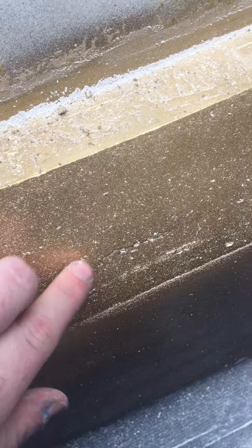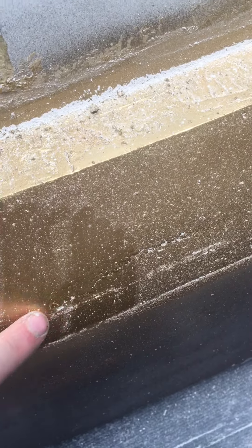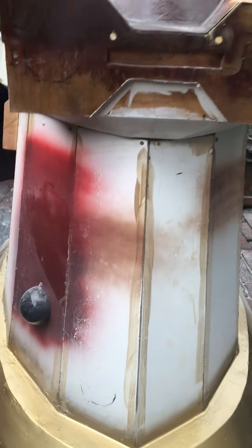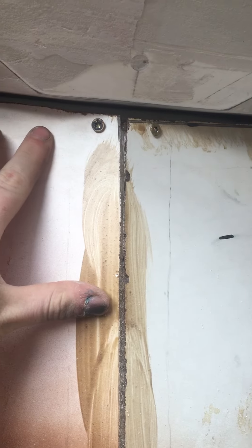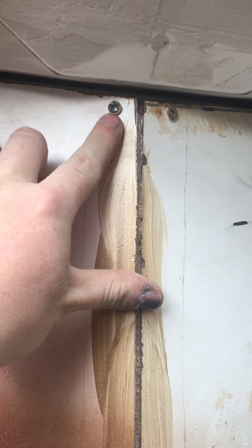MDF is a very absorbent material so I've made sure to cover it completely so it won't get affected. I've started using a bit of paint and as you can see there are still areas like here that need filling, as I'm going to be taking a mould and I need this to be perfect.